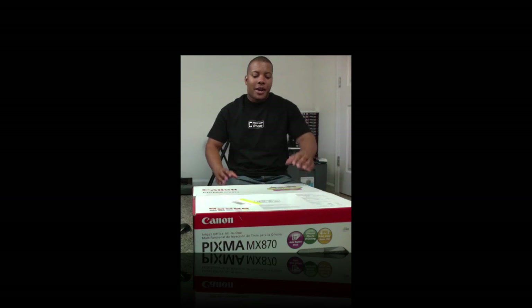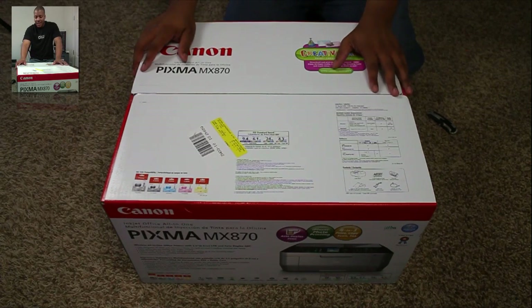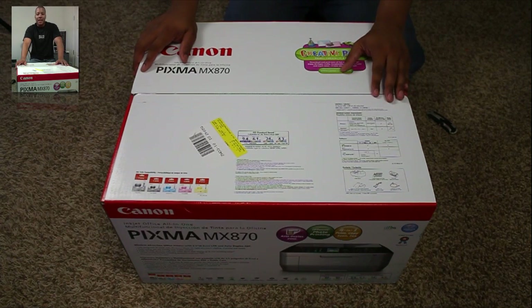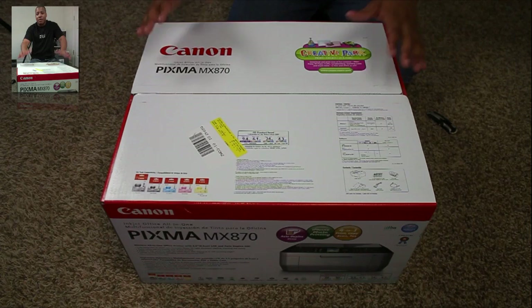Hey, welcome to YouTube. This is Bess here with the unboxing of my brand new all-in-one printer, the Canon Pixma MX870. Now if you follow me on Twitter, you know I was complaining about my HP printer — my HP PhotoSmart printer, I think the C4780 — it just crapped out on me.